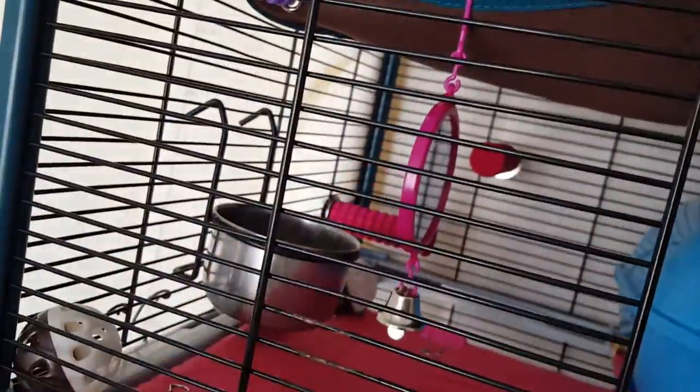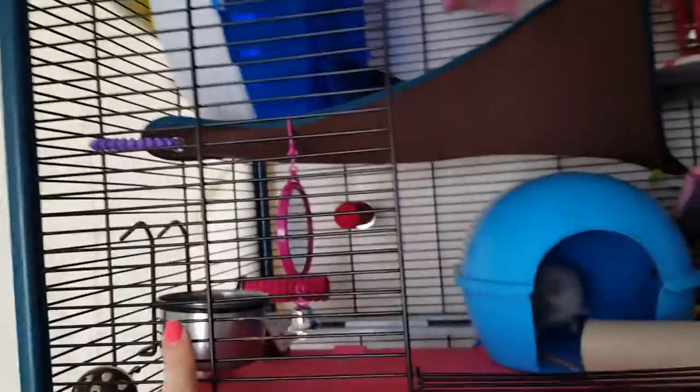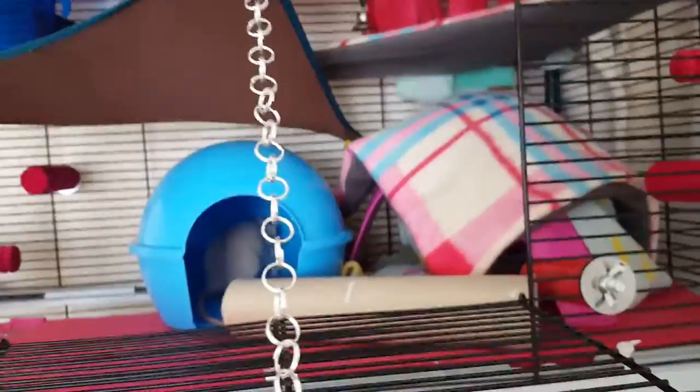Got that from Asda as well, a couple weeks back. This is from The Range — I think it was just a pound for that one. And then I got that bird toy here as well, that was just a pound. So yep, that's the top level. You've got a couple little wiffle balls with bells, a few dishes on this level, and their wheel.